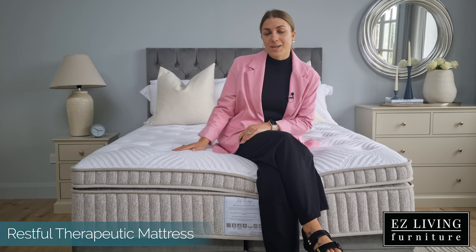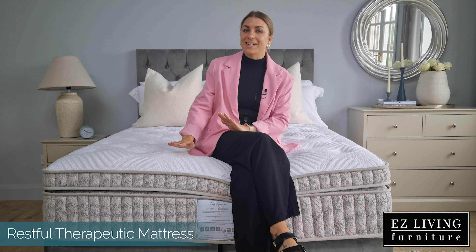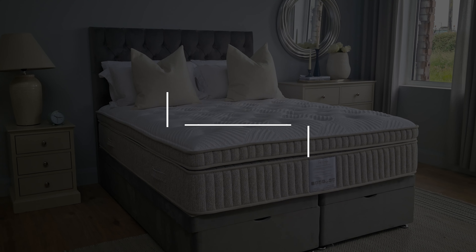You too can start your day more relaxed and rested with the Restful Therapeutic Mattress by adding to your rent card here or visiting one of our stores. Thank you.